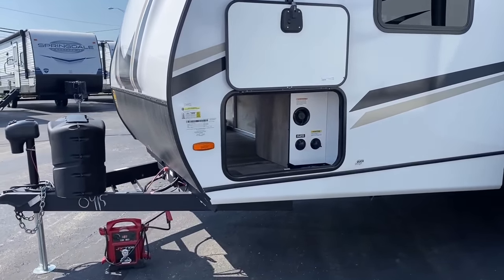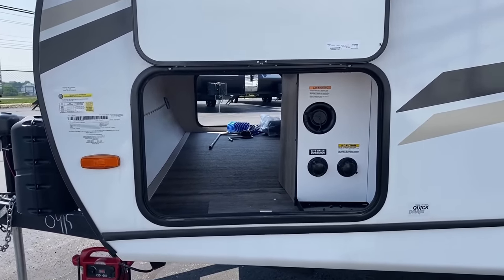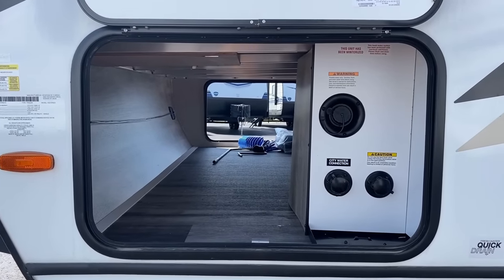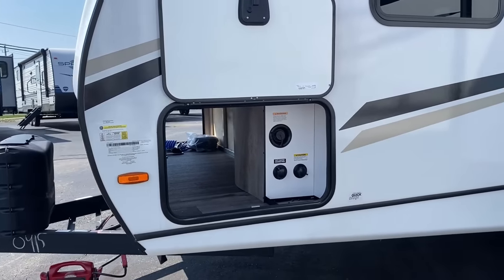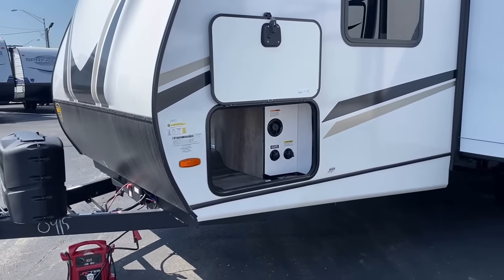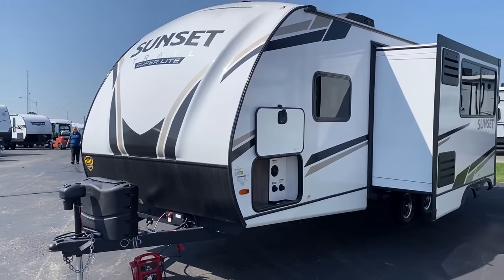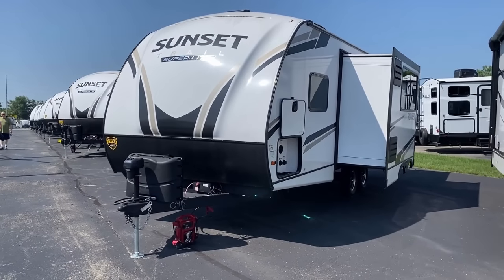You still need to check each vehicle individually, but overall I think especially late-model tow-package half-tons are going to find this one very comfortable. The way they did the slide gives you that big interior feeling without needing a big RV, and with the huge cargo capacity because of the lightweight body, you literally can tow small and camp large with this thing.